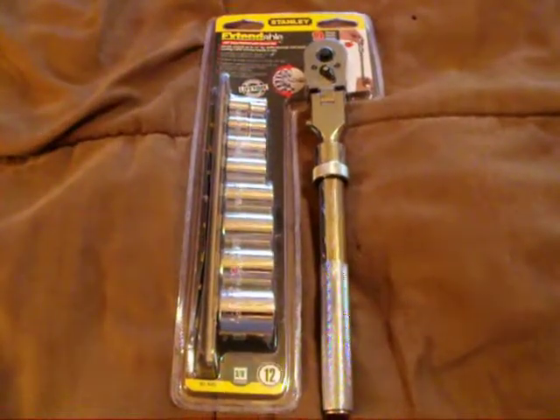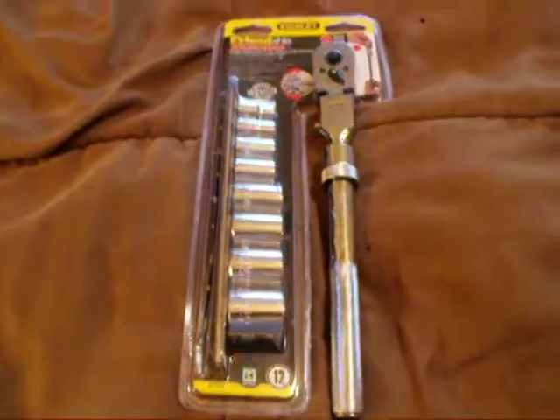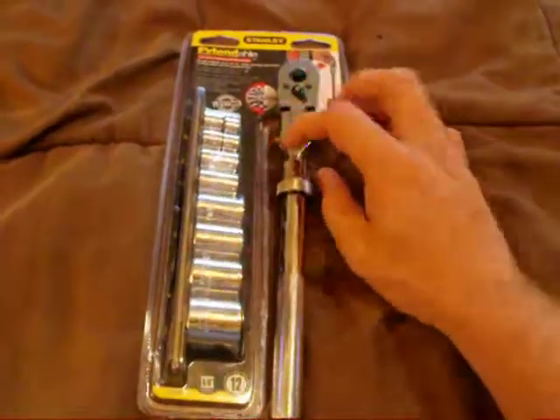Up for auction is a Stanley 9-piece extendable 3/8-inch drive ratchet with socket set. The ratchet is 14 inches long. It does have the swivel head, so it is the flex head.